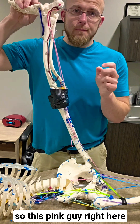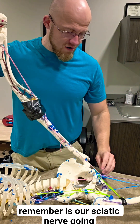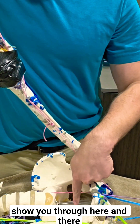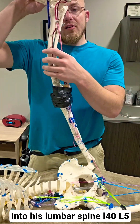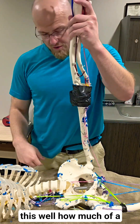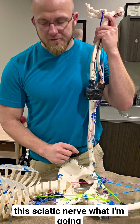So this pink nerve right here is our sciatic nerve going all the way up through here and into his lumbar spine at L4, L5. The idea is if you actually just start here and do this — well, how much of a stretch are we really getting pulling on this sciatic nerve?